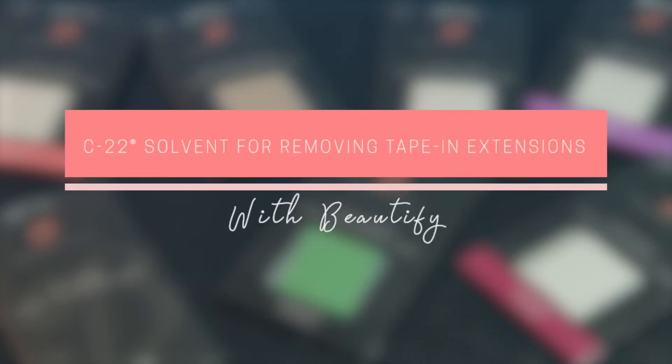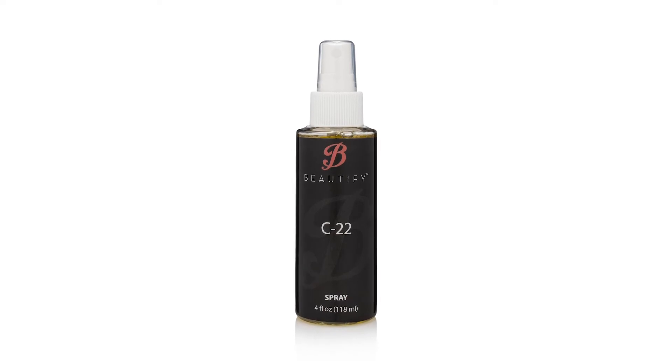Hi, I'm Monique with Beautify. Today we're covering C22 Solvent. It's an oil-based remover that's safe for your client's hair, skin, and all extensions.